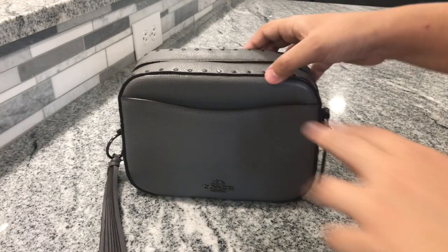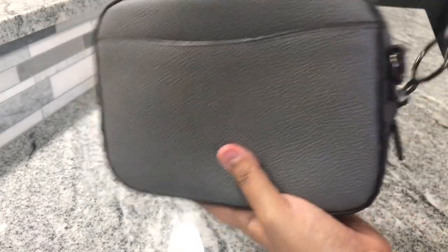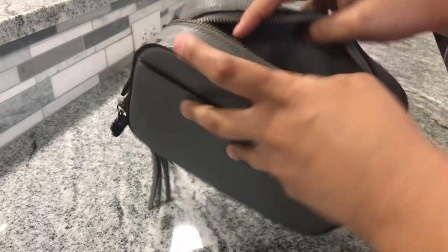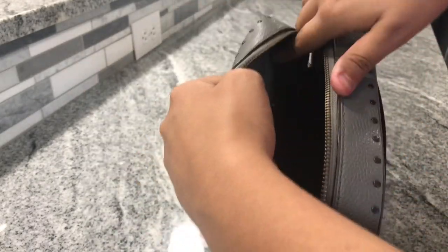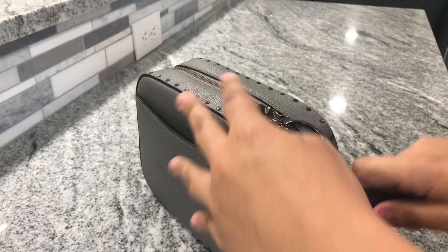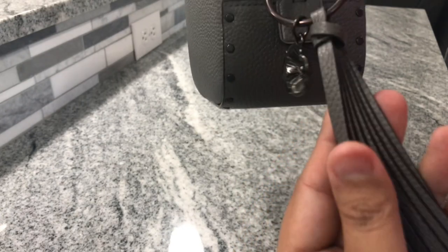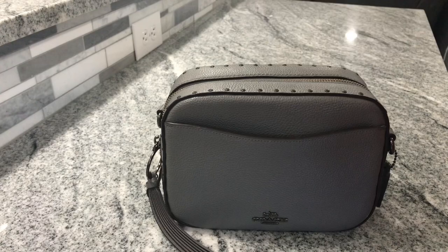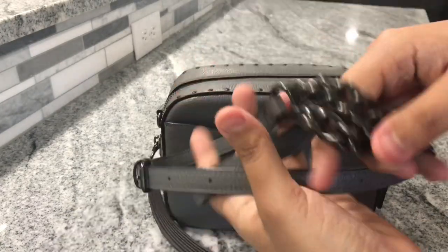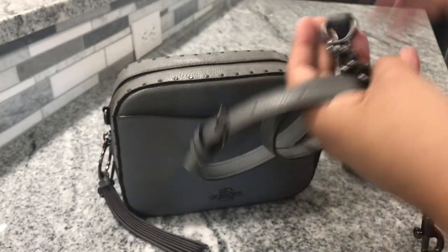It features a slip pocket in the front and in the back. You have one zippered section and a slip pocket in the back. It has gunmetal hardware, and I absolutely love this tassel detail and the little T-Rose charm. It does come with an adjustable crossbody strap. I just had to remove them from the first frame so you can see the bags better.